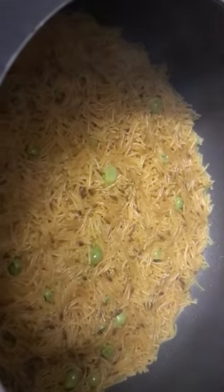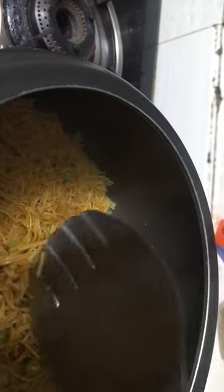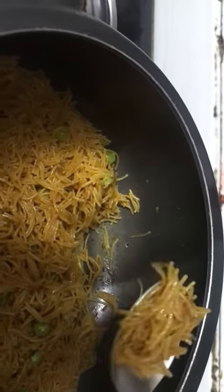You can see this. There is one fish. I will show you the rice plate. This is the best thing to do in our house. I will put it in a small spoon and serve it.